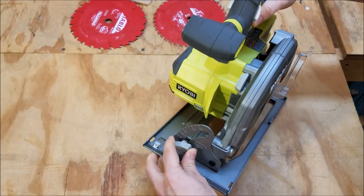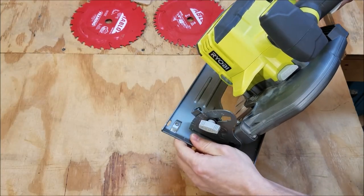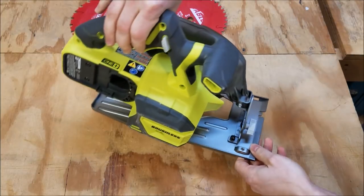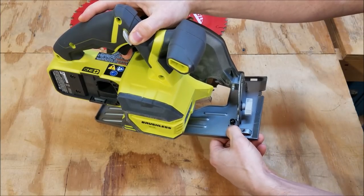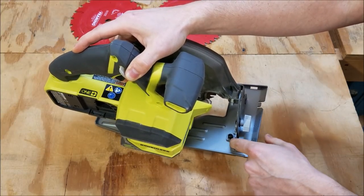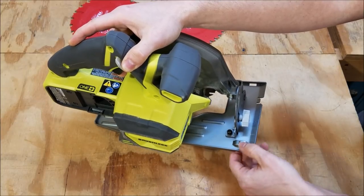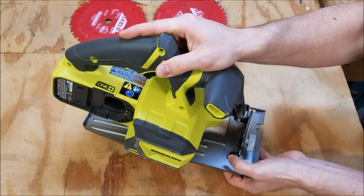To adjust the bevel you just undo this knob and tilt the saw. There are no positive stops, so you just use the cursor to line it up and then tighten the thumb screw back down. If your blade is not 90 degrees to the base at the stop, you can adjust this little screw and nut — you need an 11/32 inch wrench and a screwdriver at the same time to adjust the stop. It's not as elegant as saws that just have a set screw, but I think it's because the shoe is fairly thin so they couldn't drill and tap it for a set screw.